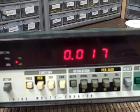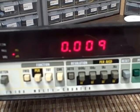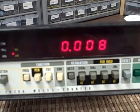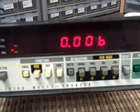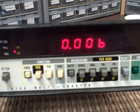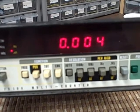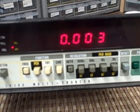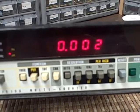Here's 9 hertz, 8, 7, 6, 5, 4, 3, 2. There's 1 hertz.